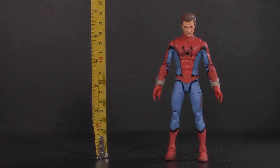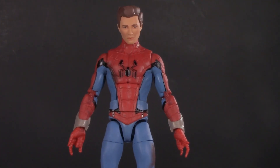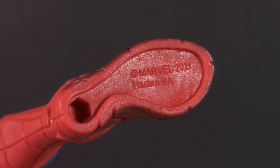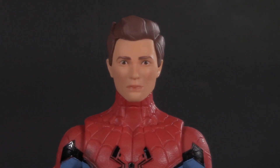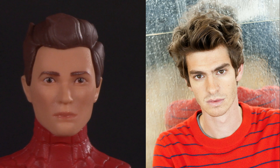Moving on to presentation: Zombie Hunter Spider-Man stands at six inches. At first I thought this was going to be a mostly reuse of the Homecoming body, but that is not the case. His legs and feet are definitely reuse, as are the hands, but otherwise this is a new sculpt. The bottom of his foot says 2021. The head sculpt honestly doesn't look a whole heck of a lot like Tom Holland — if anything, he looks more like Hudson Thames, who voiced him on the show. Although from that angle he does look a lot more like Holland. His hair, on the other hand, looks more like Andrew Garfield.